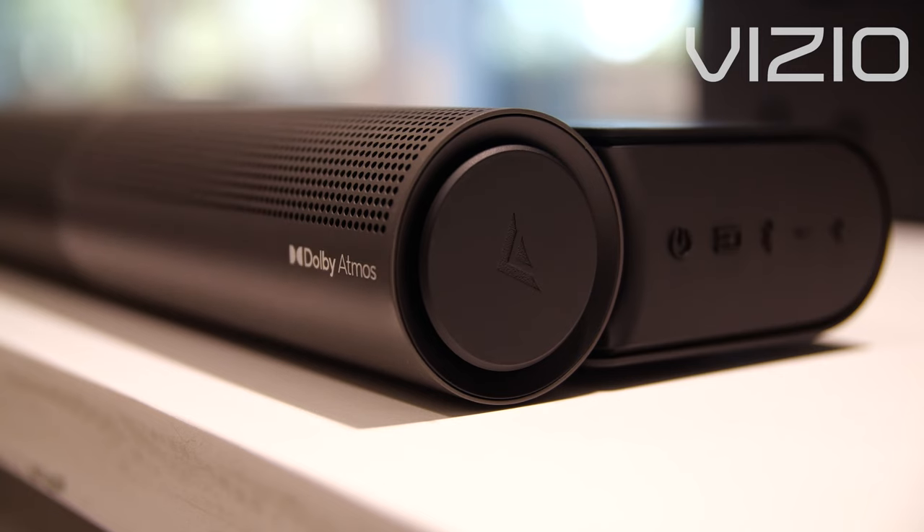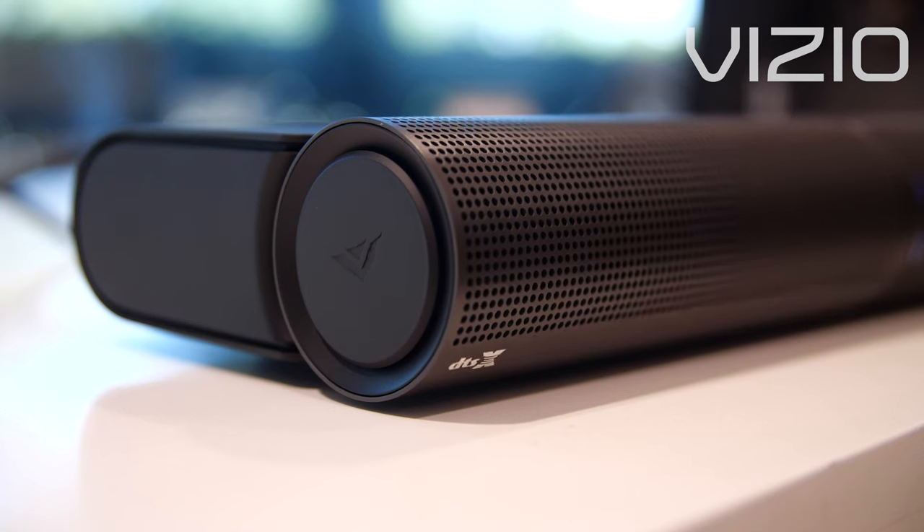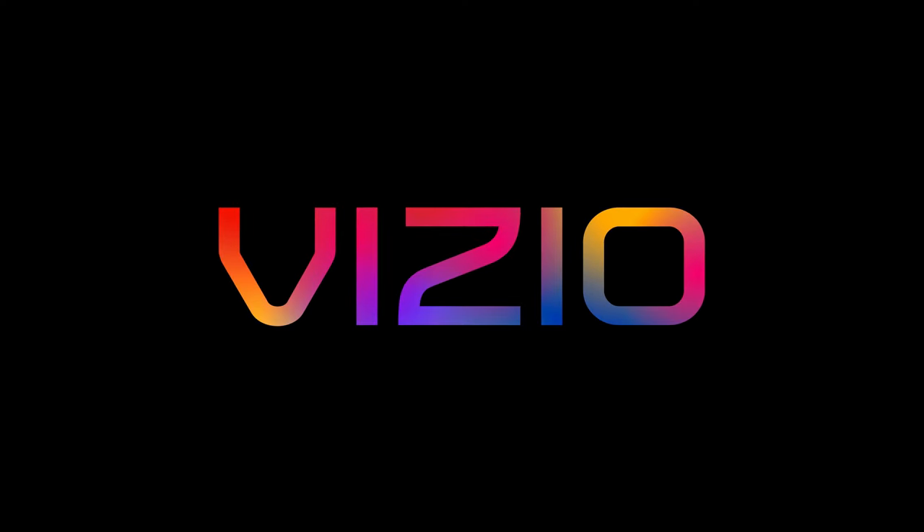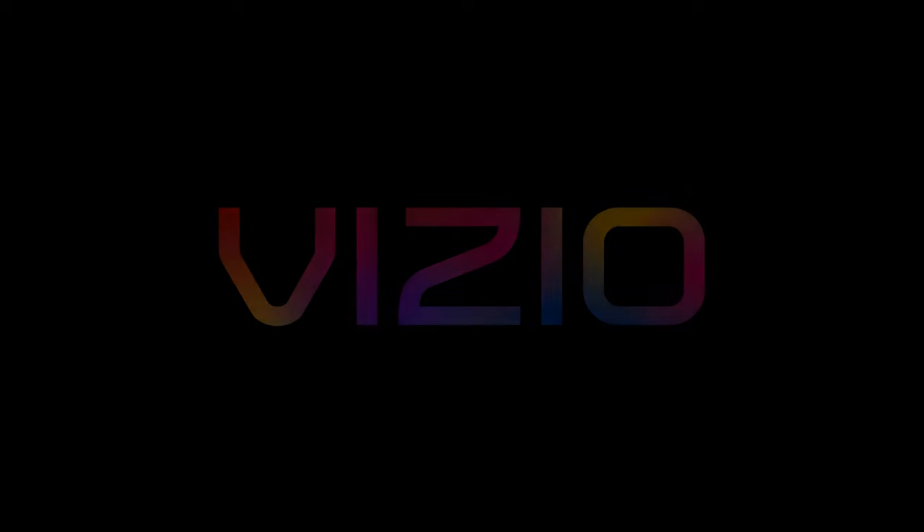If you're unsure which setting is best, simply select Elevate Auto and your Elevate soundbar will automatically rotate based on the content you're enjoying. It's that easy.